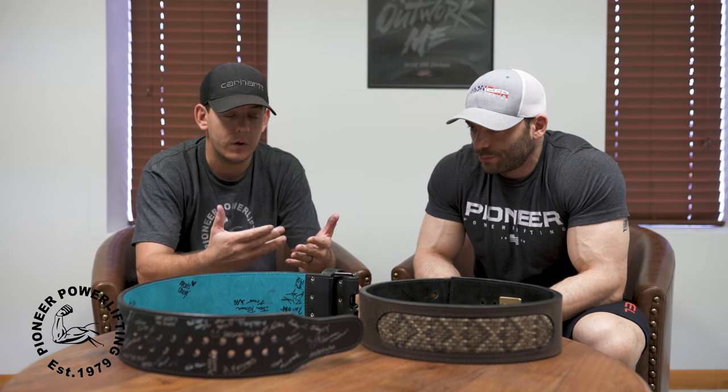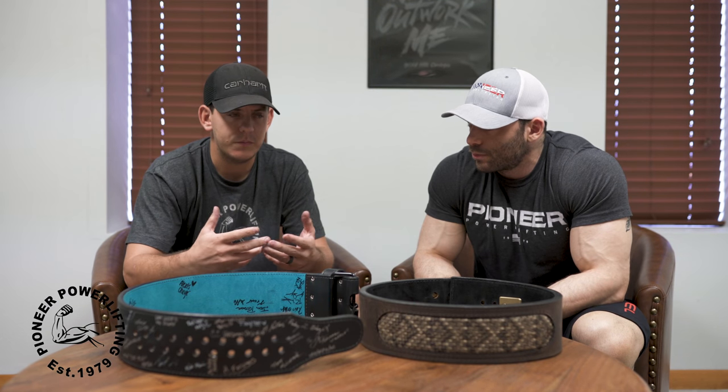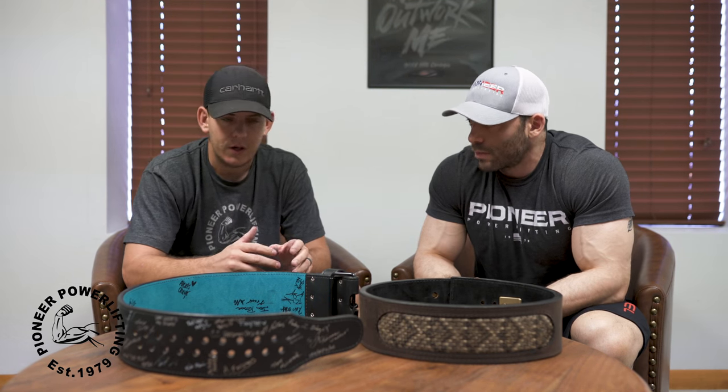Essentially everybody who has a prong belt has this problem, and even lever belts as well — you can never get it to the correct tightness. Either you're too tight or it's a little bit too loose. That issue has been brought up to me on a customer service level hundreds of times over the last five years that I've been here, and we really could never figure out a way to fix it.